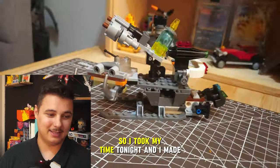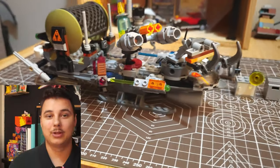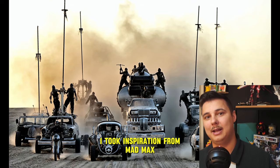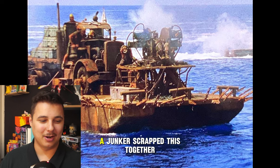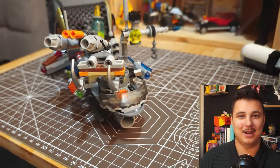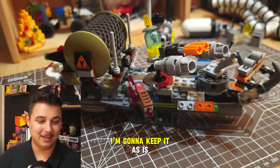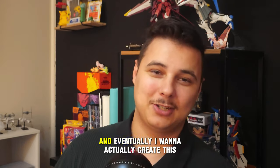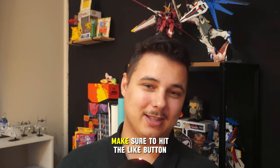I wanted to see how far I could push my marauder boat, so I took my time and made it into something much more. I took inspiration from Mad Max and Serenity — I tried to make it more of a junker, scrapped together, just hunting the wastes, capturing survivors or whatever. I really like it and I'm going to keep it as is. Once I start collecting more pieces I might add to it, and eventually I want to create it in a larger scale. If you want to see that, make sure to hit the like button.